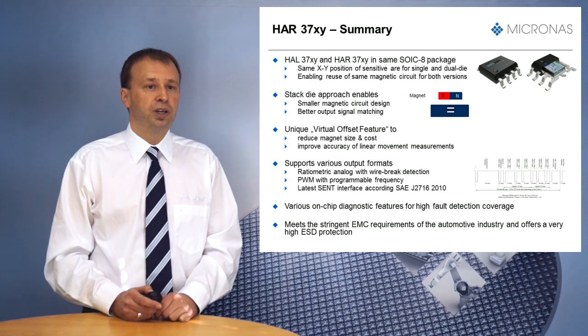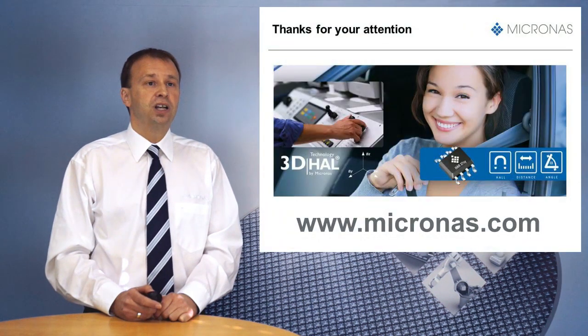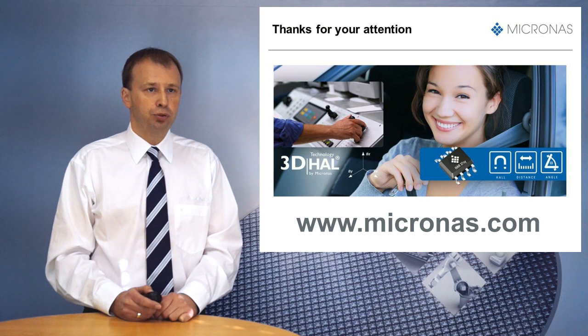The virtual offset feature, already known from the HAR37XY, supports reduction of magnet size and cost and helps to improve accuracy in linear movement applications. HAR37XY supports various output interfaces like RatioMetric Analog, PWM, and SENT. The device features various on-chip diagnostic features for high fault detection coverage, meets the stringent EMC requirements of the automotive industry, and offers high ESD protection. For more details about the HAR37XY family, please contact our distributors or local sales force. Thank you for your attention.